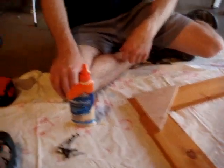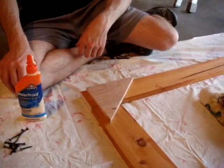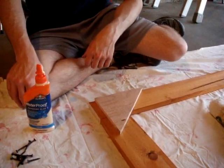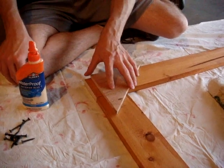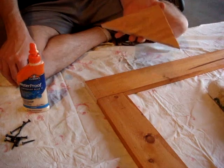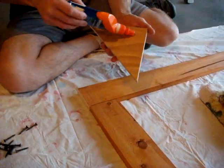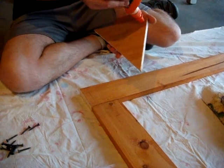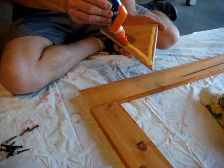We're going to glue and screw down our first gusset. This is how the gusset is going to sit on here. Take our waterproof wood glue, flip this over so it's going to go in between here and here. I glue around the edges, kind of create a seal, keep the water out.